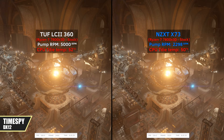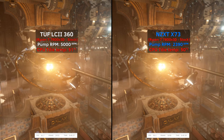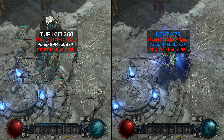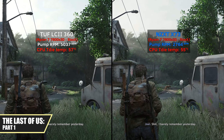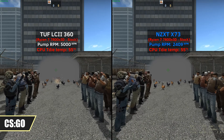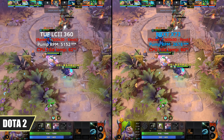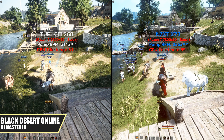On Times Spy DirectX 12, the LC2 was outperformed by the X73 by a small margin. While on Diablo 4, the LC2 was running a little bit better compared to the X73. Both AIOs continued to trade blows on The Last of Us Part 1, as the LC2 was one degree hotter compared to the X73. While on CS:GO, both AIOs had virtually the same performance. And finally, on Hogwarts Legacy, Dota 2, and Black Desert Online, the results were all in favor of the X73, as it cooled the 7800 X3D better by a small margin.